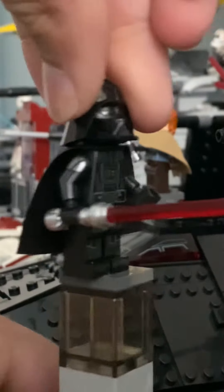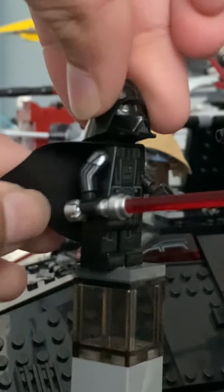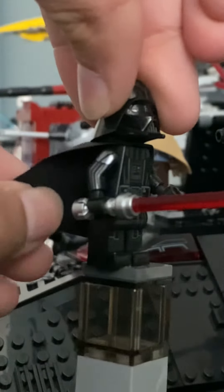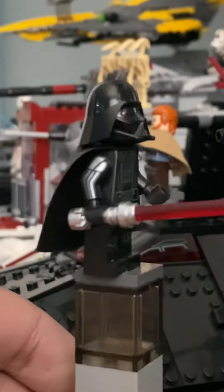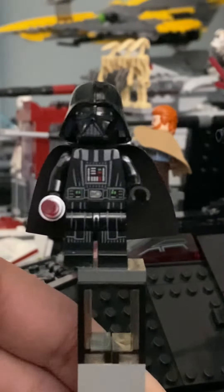The problem here with the cape is that it's not the flexible cape — it's the hard cape. So obviously it might bend if you have it in an odd position.